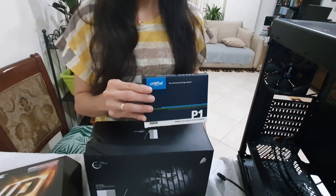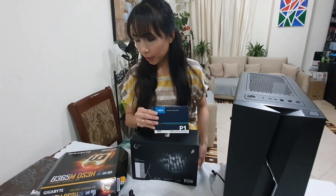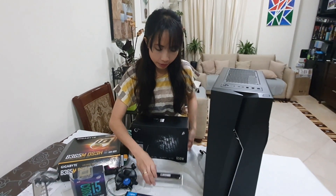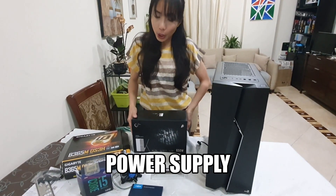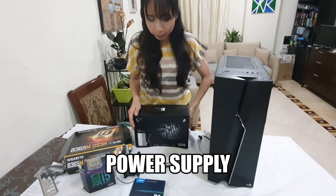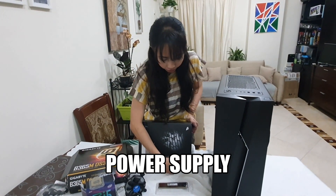So this is what I will use along with my i5, my motherboard, and my memory. Next, we need a power supply. For this desktop that I will be building, I am going to use the 650 watts.